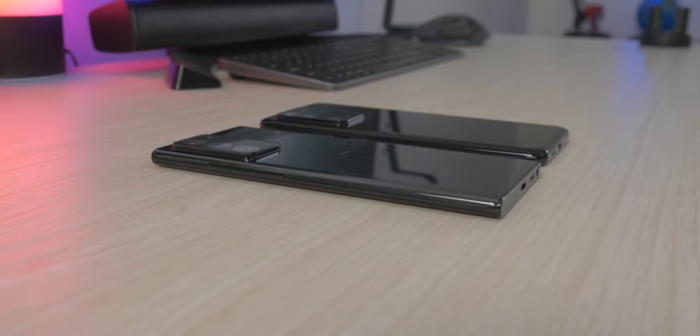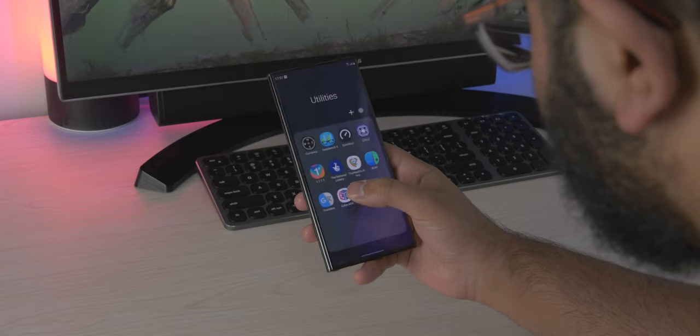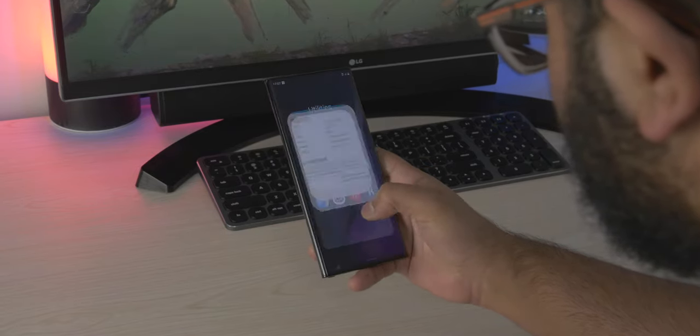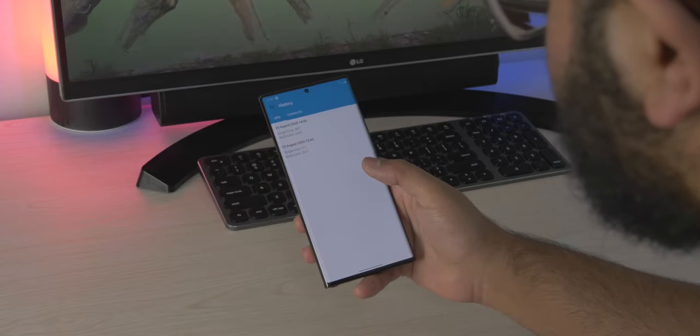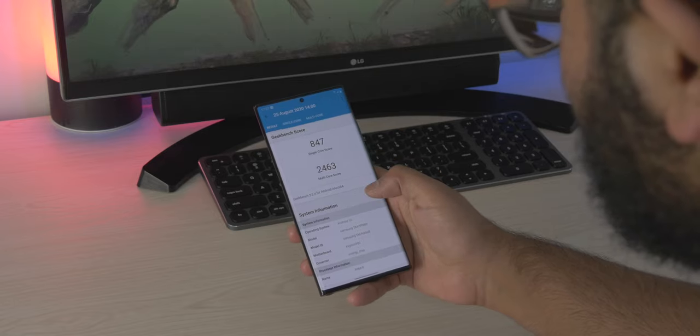There's more disappointment: since I'm in Europe, my phone has the Exynos version, which is less powerful. Geekbench scores it lower, and it's especially disappointing since the price is roughly the same here as in North America — so you're paying the same for a less powerful phone. I get that it's a manufacturing limitation, but it's still disappointing, Samsung.